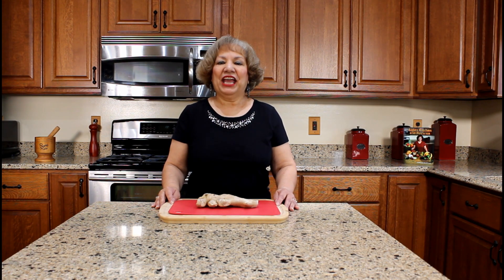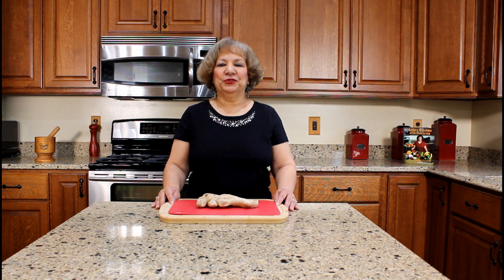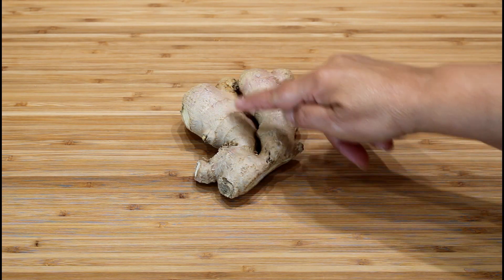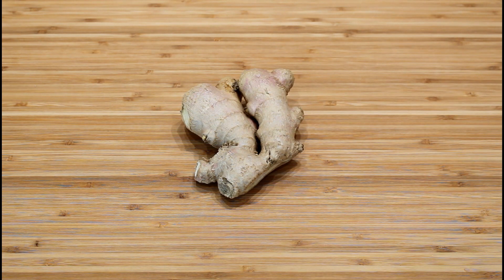Let's cut and peel the ginger root. This is a ginger root, an edible rhizome with an outer brown scaly skin and an inner yellowish flesh. Ginger is believed to have originated in Southeast Asia and it is used as a spice, candy, and as a medicinal plant.